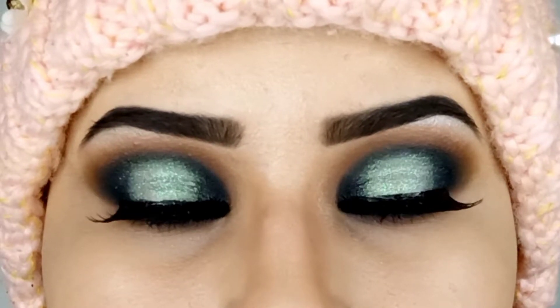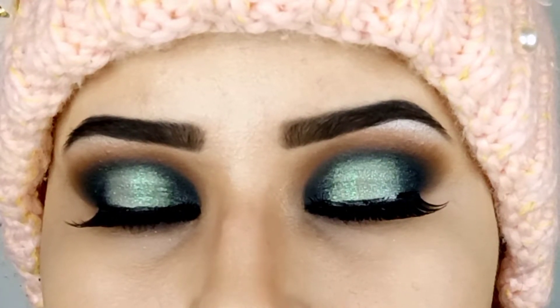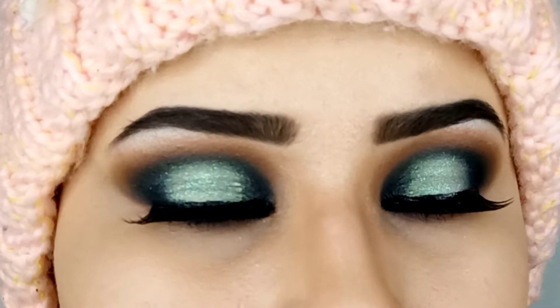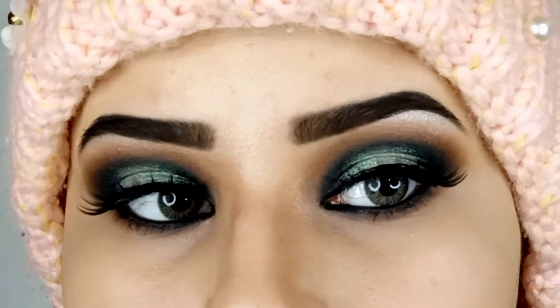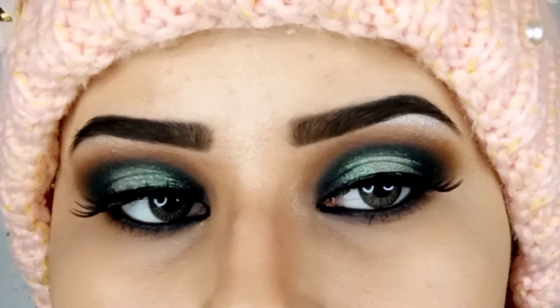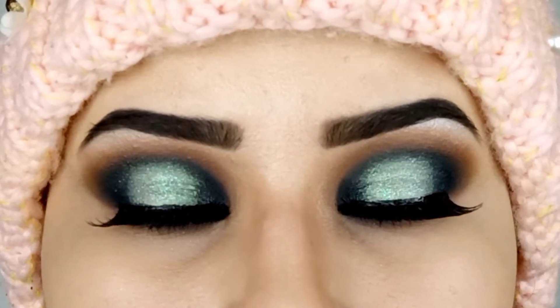Hey guys, welcome back to my channel. This is Shanzay. Today I'll be sharing this easy halo eyes tutorial with you guys. I've created this look with basic techniques and used only two to three colors. I didn't use too many colors like most makeup artists do to create that gradient on the lid for this eye makeup, so hopefully it will help beginners too.